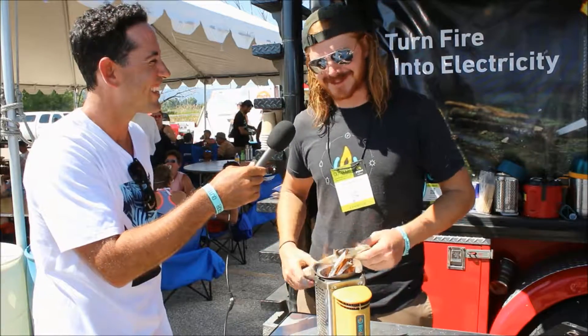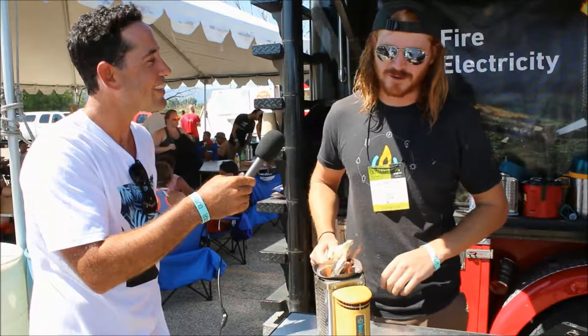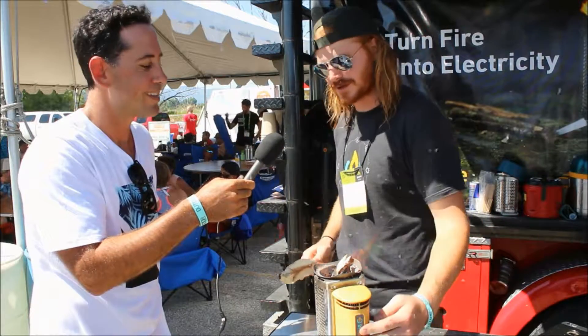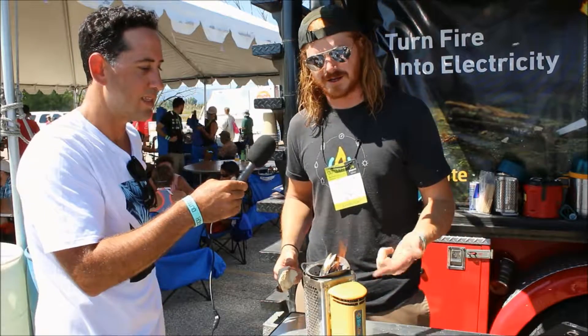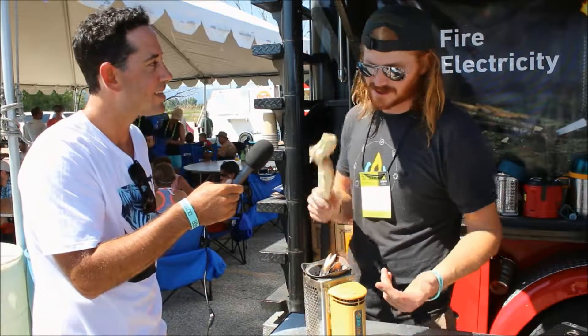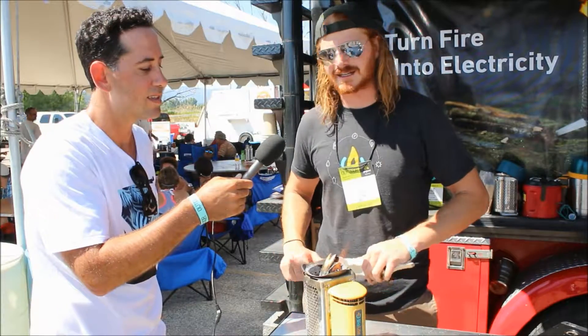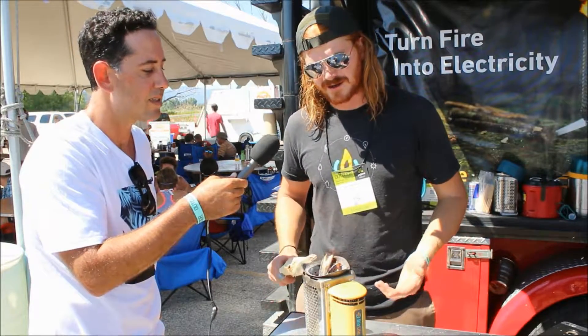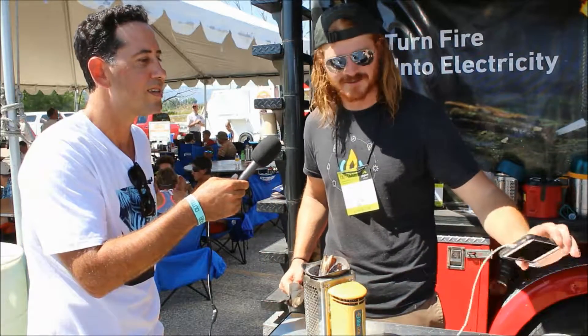We're cooking on the BioLite camp stove. It's a stove for cooking, and it also produces electricity by taking some of the waste heat from the wood fire you're burning and using a thermoelectric generator to power a USB. This stove burns 60% cleaner than an open wood fire, and as long as you keep feeding it wood, it keeps powering the USB. Right now we're charging somebody's phone.